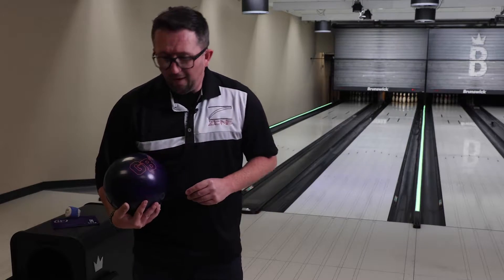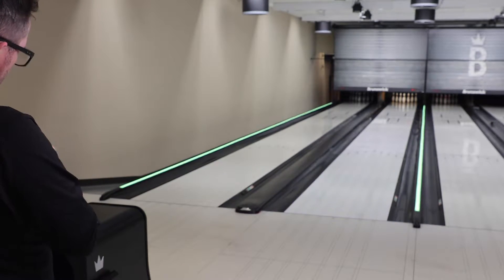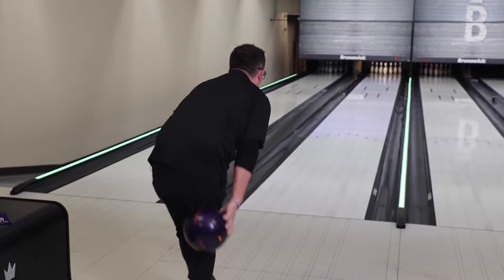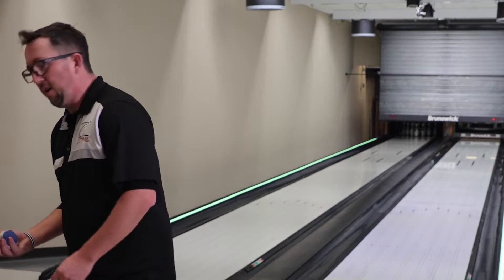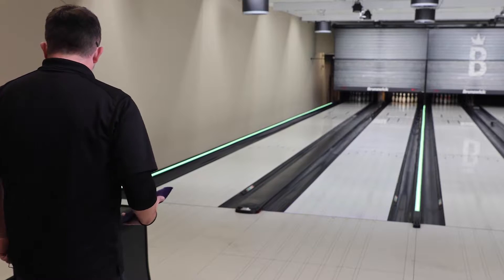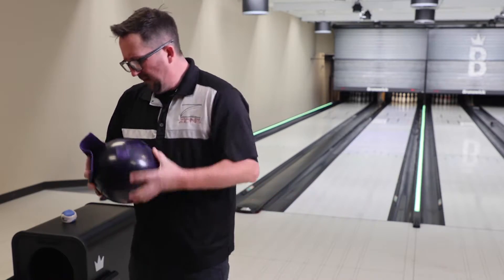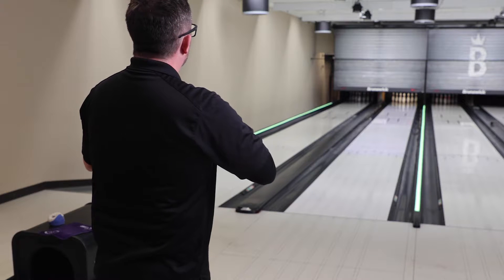We got the GB4 Hybrid, the next evolution of the GB4 series. We're going to throw some shots and see what it does. I have not thrown this ball one shot, so I'm just going to start in my comfort zone. Big dot, let's see what it does. Okay, that held pocket pretty nice. Good flare out of this thing. Layout wise, I went four and a half by 20 — pins up, very benchmark layout, nothing crazy — just want to see what it does.